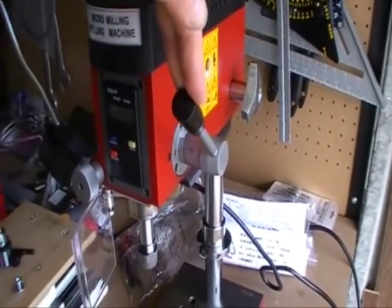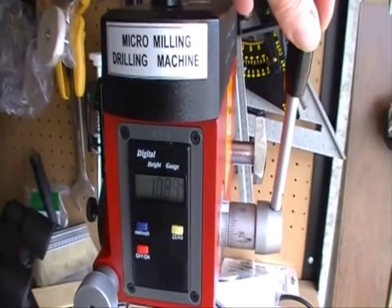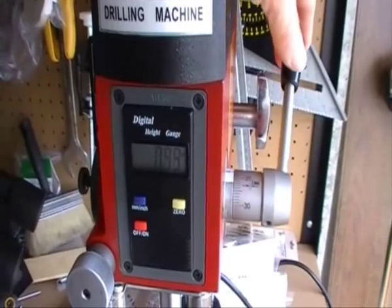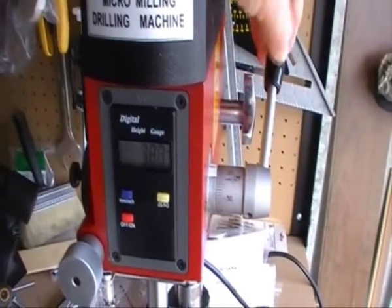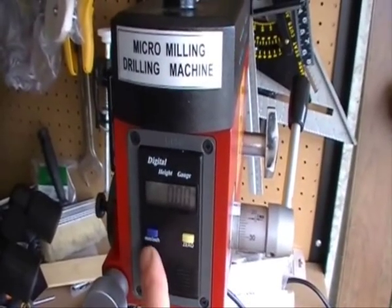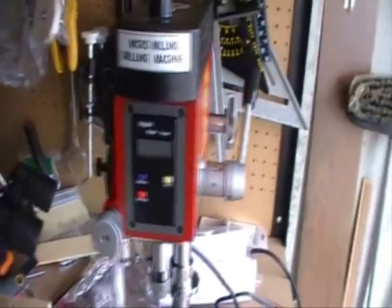Obviously that's your coarse feed. Now the minute you touch that, the indicator — or the digital depth gauge — springs to life. And obviously that's got a zero function, so it will not go back, and you can turn it off. It does auto-off after a while.